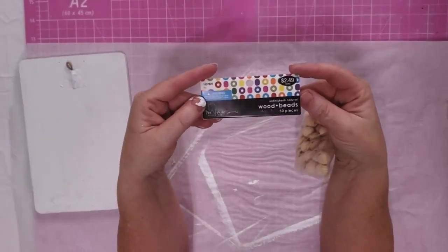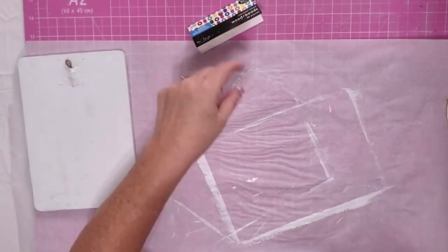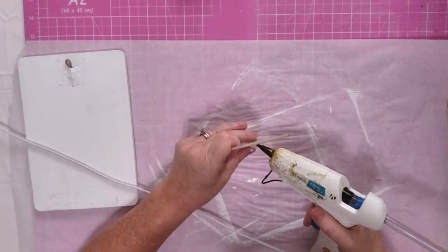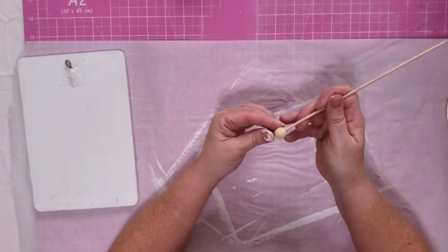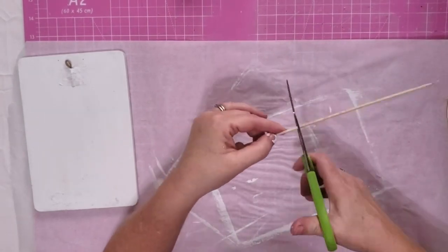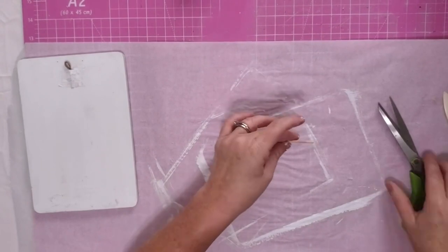I wanted one of the honey dippers for this project, but I could not find any at my local stores and they were like $6 to $10 online. So I decided I'd make my own. I went to Hobby Lobby and got some of these beads — they're actually called beehive beads — and then I just put some hot glue into the little hole and stick a skewer in there. This is just one of the regular skewers from the Dollar Tree and let it set. Now I'm going to cut it off and then I'll use my sandpaper to smooth it out. And voila, I have a honey dipper.